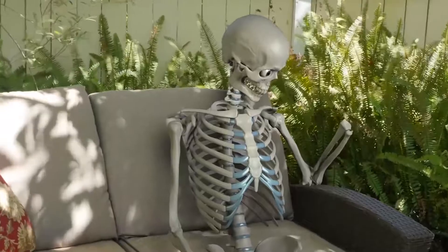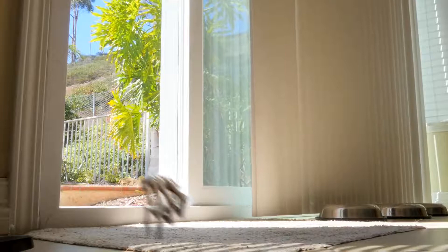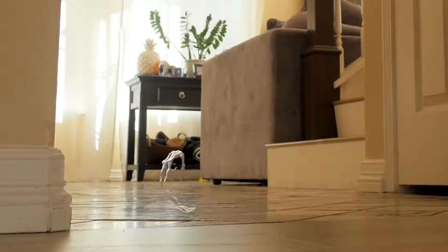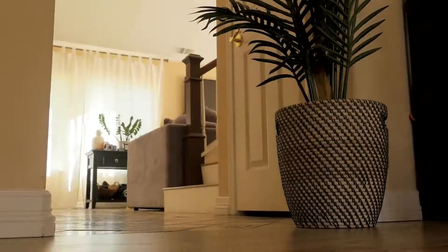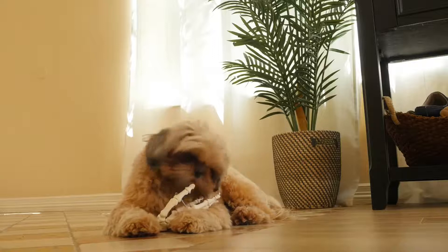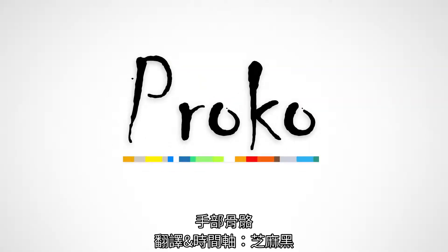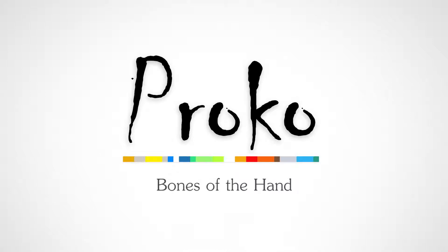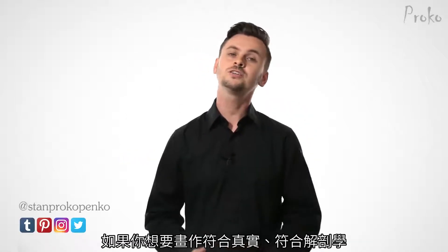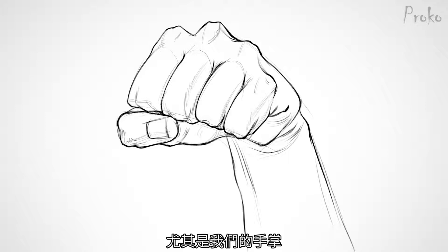Hey Skelly, can you give me a hand with something? My name is Stan Prokopenko, welcome to Proko. It's important to understand the bones if you want your drawings to be anatomically solid and if you ever want to invent. This is especially true with the hands.